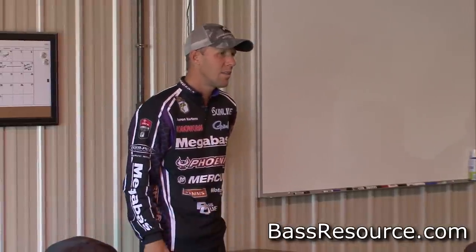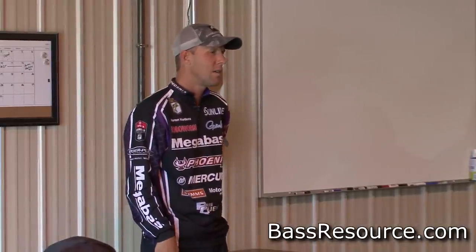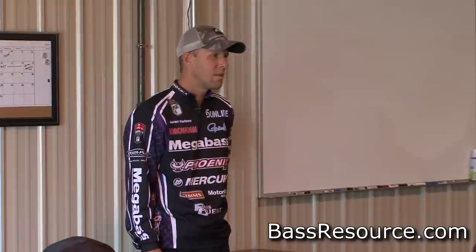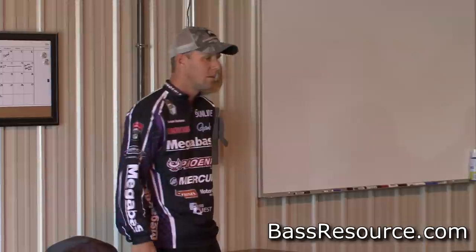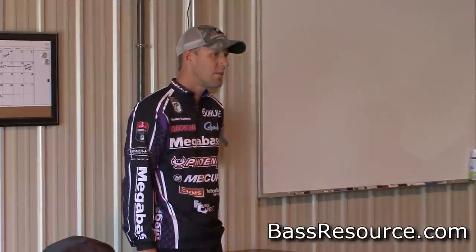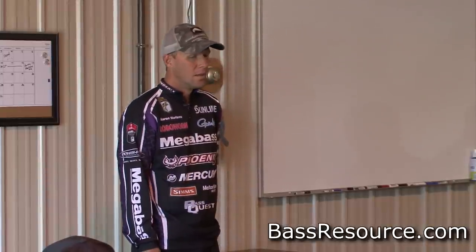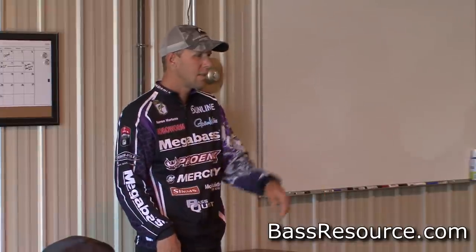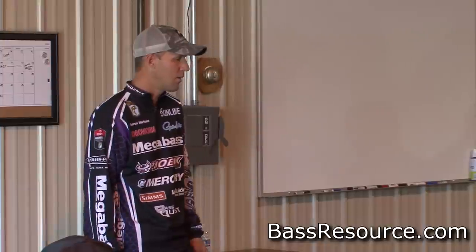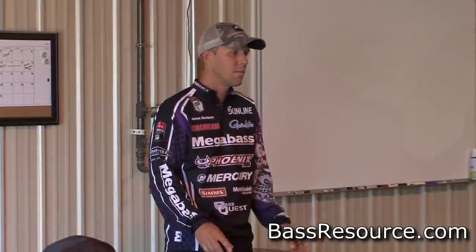At Erie and similar places, I might do that five or six times a day, but in total it only takes me a minute or two to fix my line. I don't like leaders and swivels. I don't like doing braid to fluorocarbon — I don't like the way it feels. I like straight fluoro. It's smoother in the way it falls and pendulums down. I do braid to fluorocarbon a lot, but not with a drop shot.